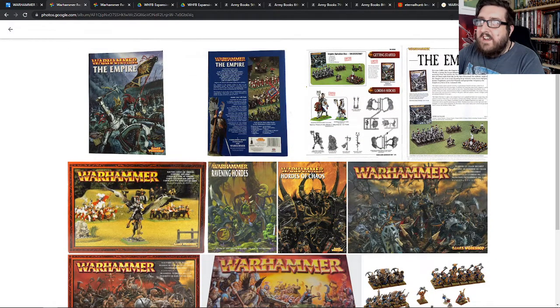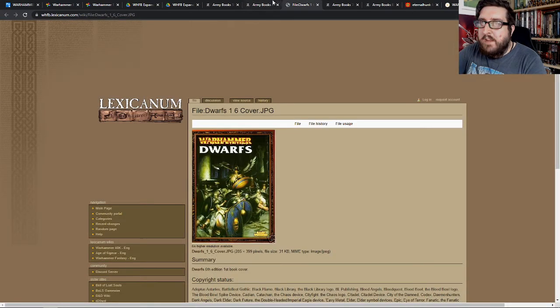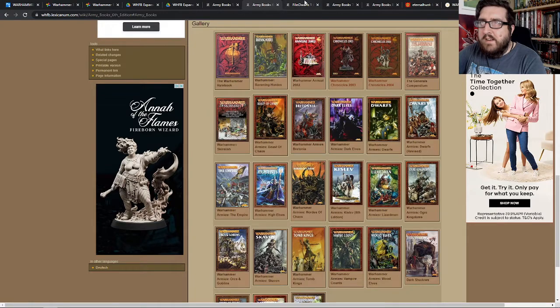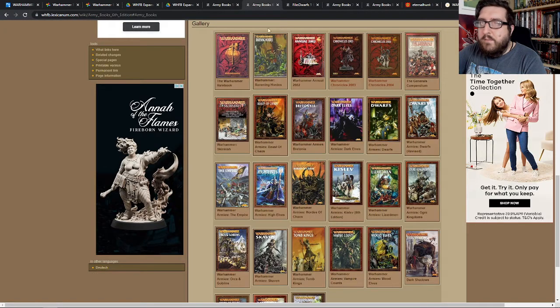Beyond that I started stepping into the realm of playing different armies. I dabbled in Dwarves during 6th edition — so I played with this particular army book, which had a blue outline. I also played a little bit of Dark Elves occasionally, though I didn't really have any of those models, so I just used them when other people weren't using them.